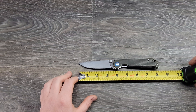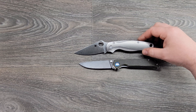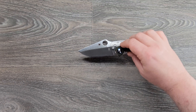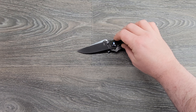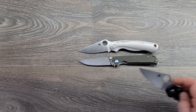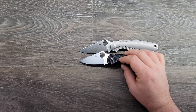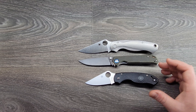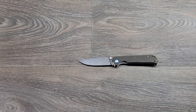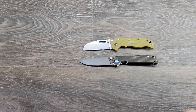Size comparisons — that's a Spyderco Para Military 2. About the same cutting edge as the Para Military 2, maybe a little more actually. Yeah, it's got a little more cutting edge than the Para Military 2. The Para 3 has way more cutting edge on this knife, and it's a longer knife overall. This is the Demco Knives 80/20 — more cutting edge than that too.